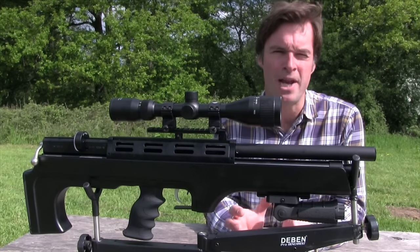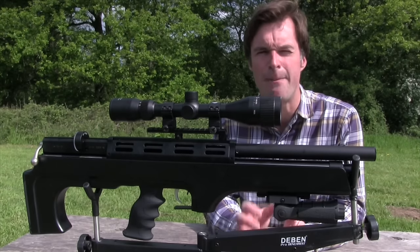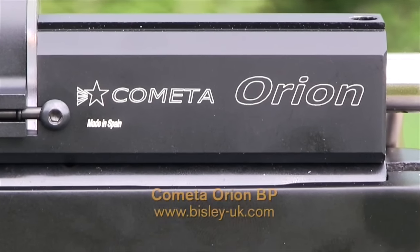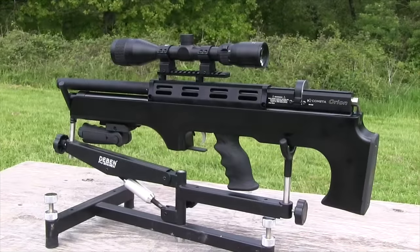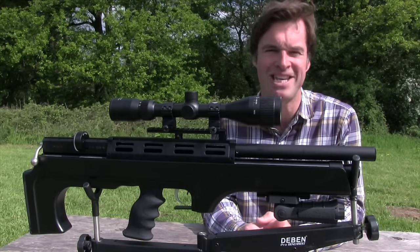This week's review gun is one that I've been hoping to get my hands on since I first clocked it at the IWA show in Germany back in March. It's the Cometa Orion BP, the bullpup version of the Orion that we tested just a few weeks ago. And just like its stable mate, it's very well priced — this one has a price tag of £599.